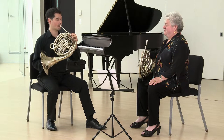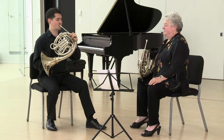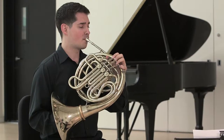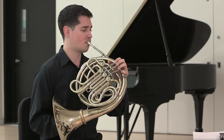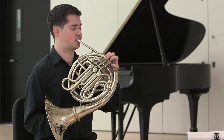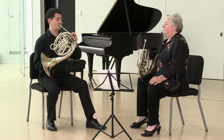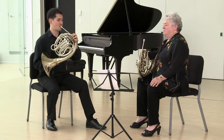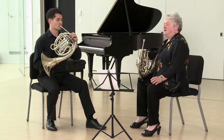Subdivision during the rest is a guarantee — it's like taking out an insurance policy on accuracy. Be ready early. Get yourself up there so your sixteenths are ready.